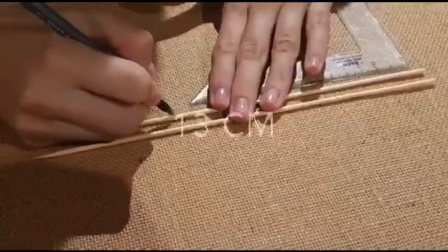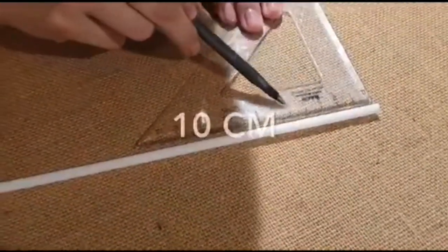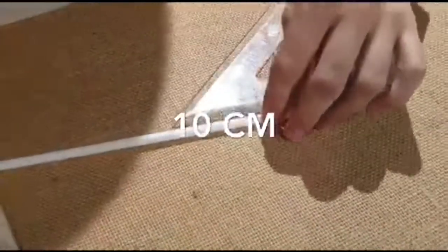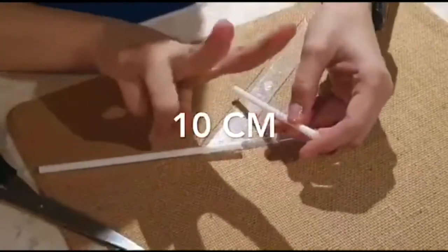Step number one is going to be measuring the wood sticks and cutting them. Step number two: measure and cut the plastic straws. Make sure you have two.